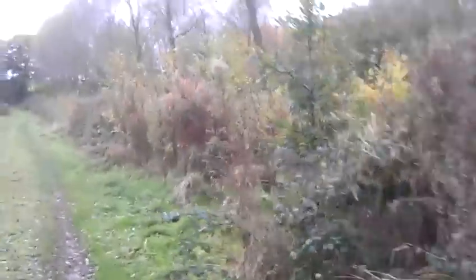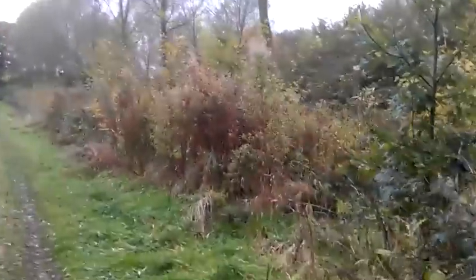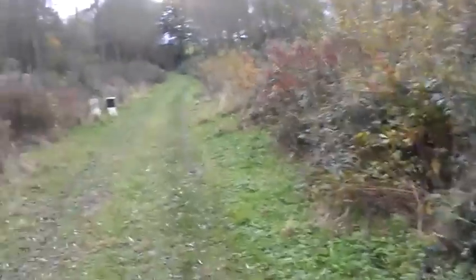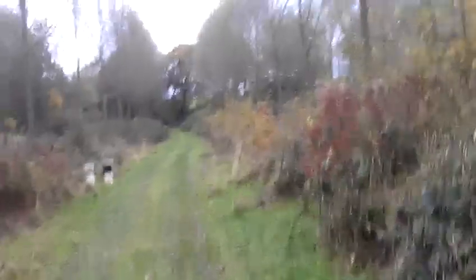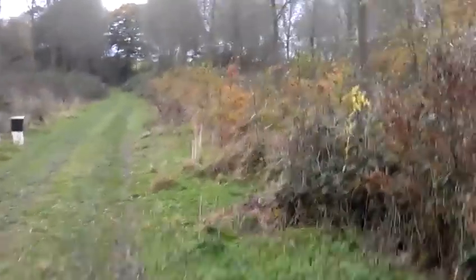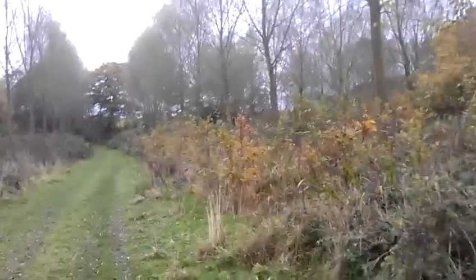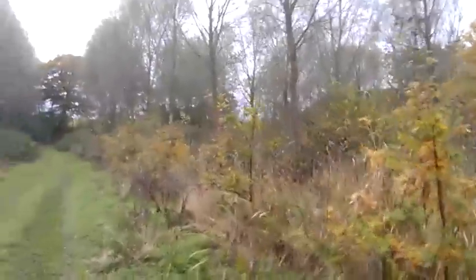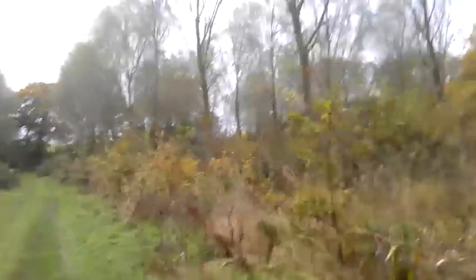That was our Saturday bushcraft breakfast brunch. Like I say, it wasn't tagged or anything like that, but we just thought we'd come out and do that. Yeah, slightly different to everyone else's, I feel. It's nice to spend some time together on our own doing this sort of thing.